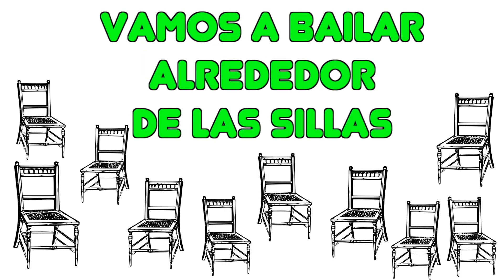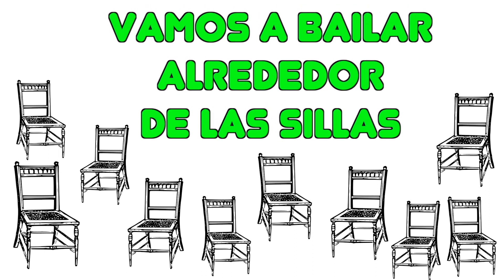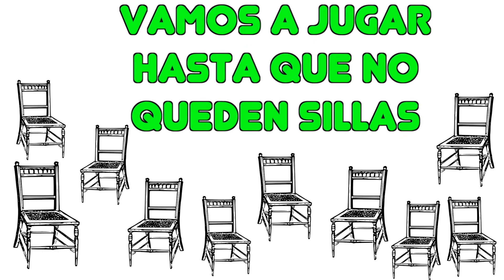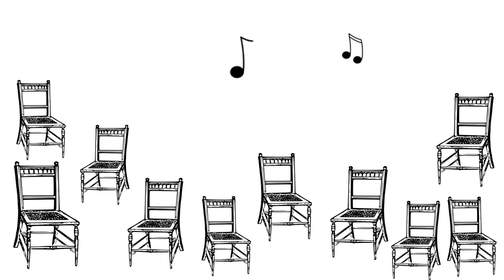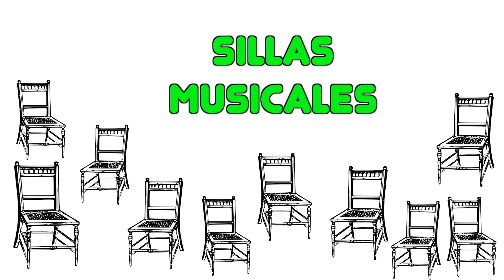Vamos a bailar alrededor de las sillas. Vamos a jugar hasta que no queden sillas. Sillas musicales.